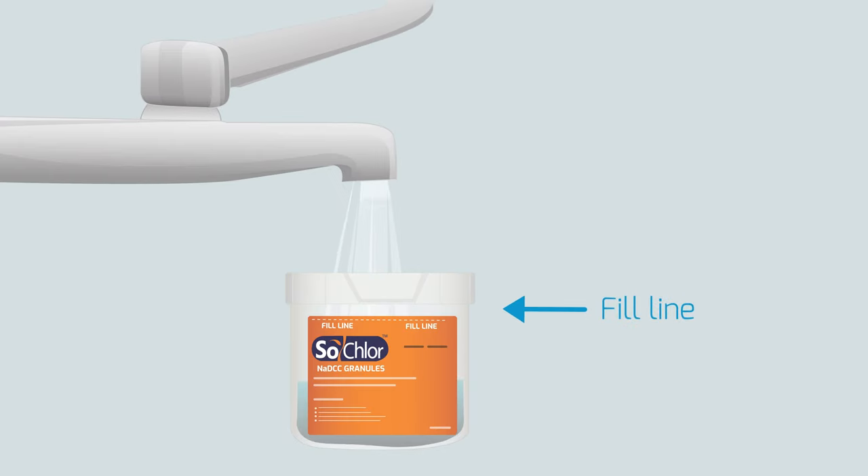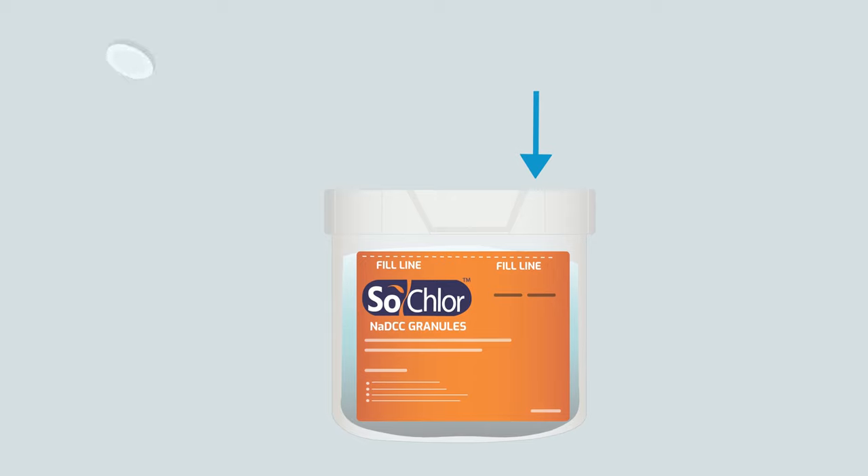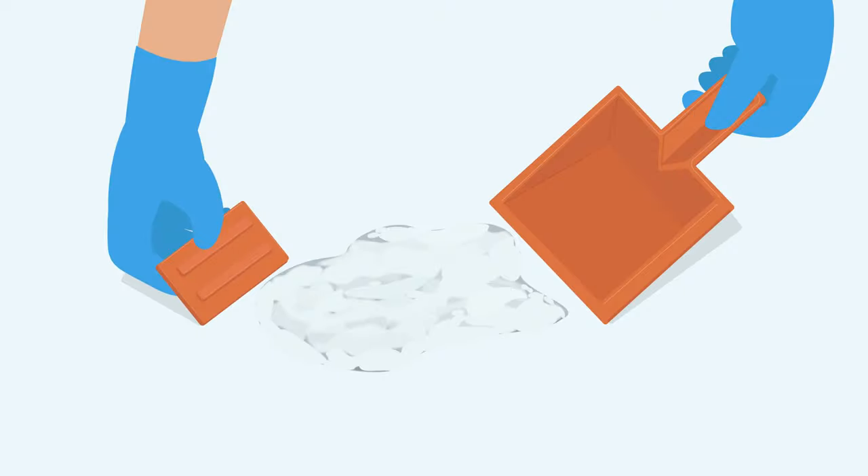Next, fill the empty SoClor granules container with cold water up to the line shown. Add all the SoClor tablets provided to the water in the container. Leave to dilute.